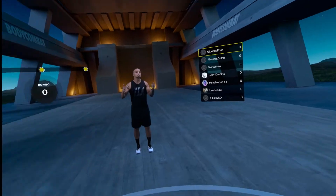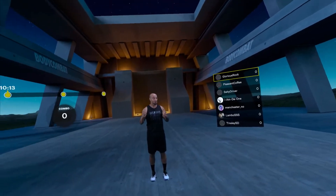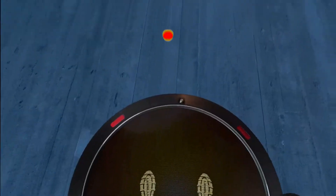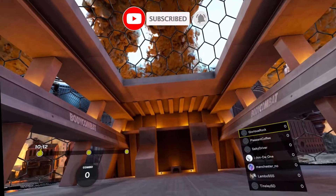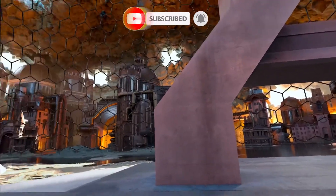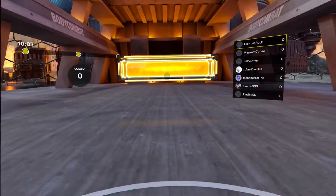Challenge yourself with this speed boxing workout — come on, real fast. For disclosure, there's a lot going on in this track. Put your left leg forward and squat down, let's go.